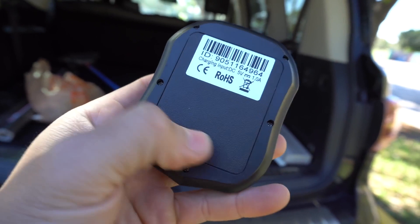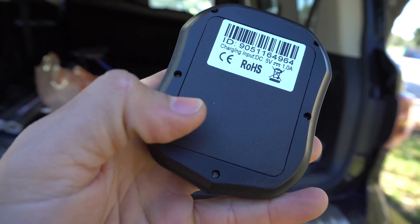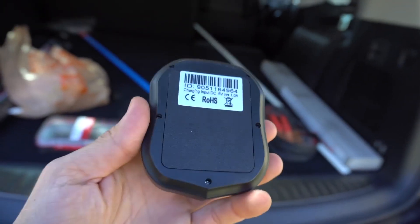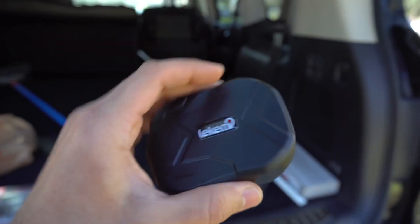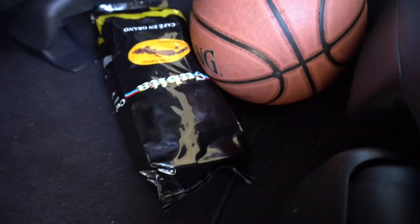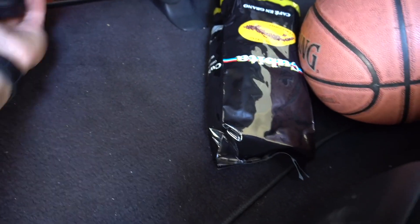This whole section right here has five magnets in it — one, two, three, four, and five. These magnets allow you to place the device anywhere on your vehicle. If it's your own personal vehicle, you can put it somewhere inside, like under the front seat or one of the passenger seats in the back. There are metal things under the seat, so you can just place it there and it will stick to something metal and go unnoticed.